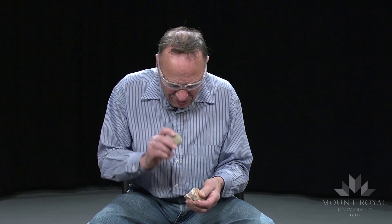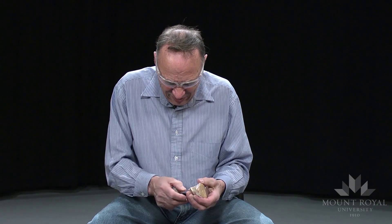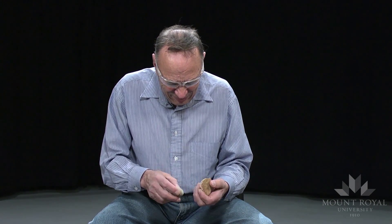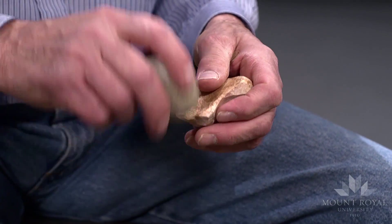It's not cooperating. One problem is the cobble shows different grades of chert — some fine, some fairly coarse.